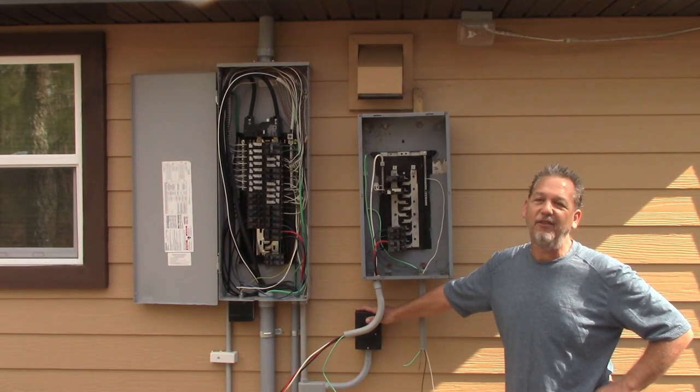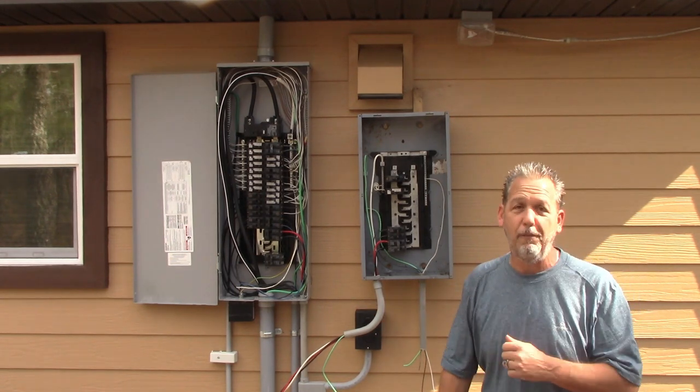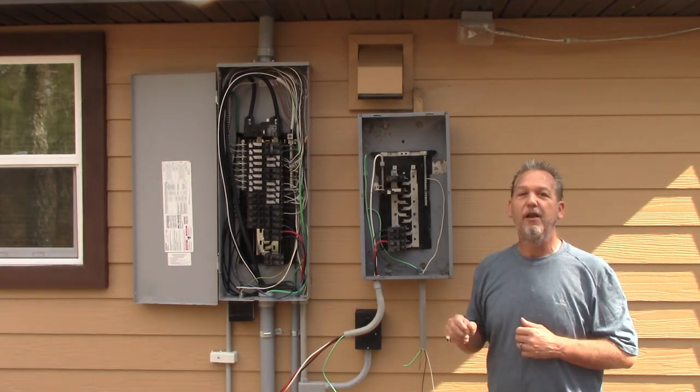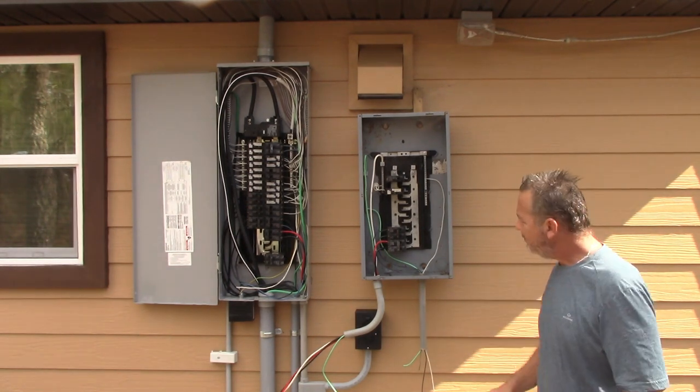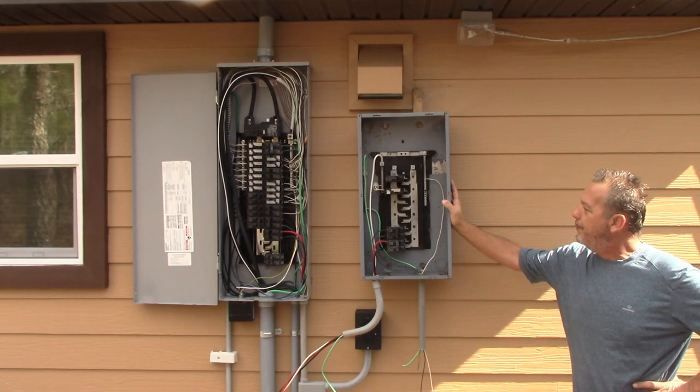Electric is not something you can just do. These are for entertainment and educational purposes so that if an electrician comes out to your house, you know exactly what they're supposed to be doing. With that aside, we're going to talk about a transfer panel.